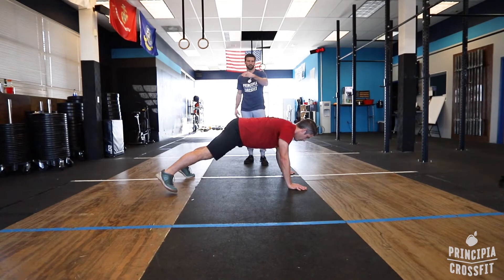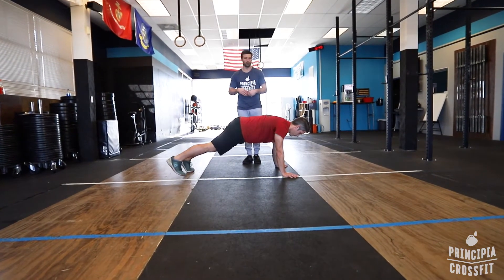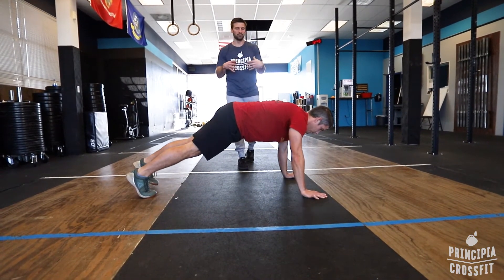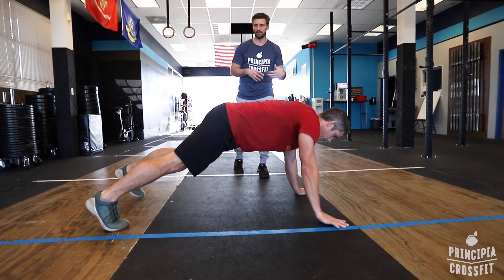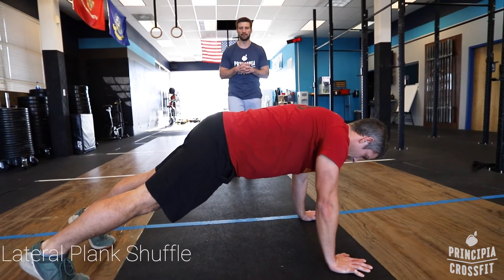The goal is to keep your vertebrae in a straight line, your pelvis facing the floor, and not rotate while you're shifting your momentum. It's a very challenging movement — you have to do a lot of bracing, but you get a lot out of it if you do it with quality in mind.